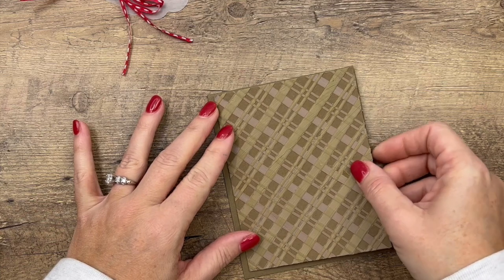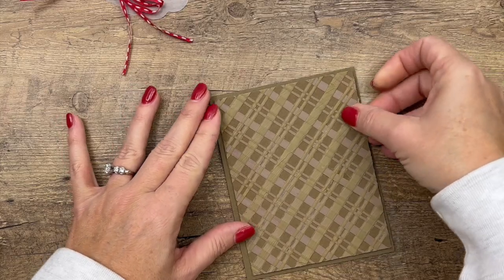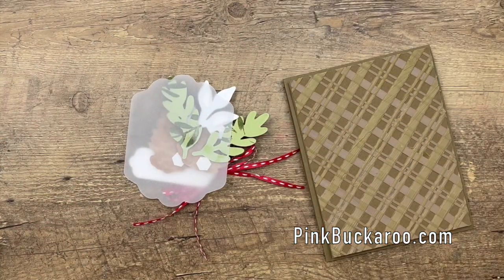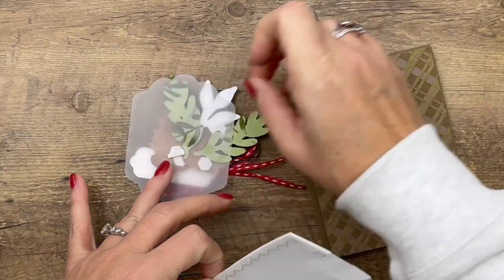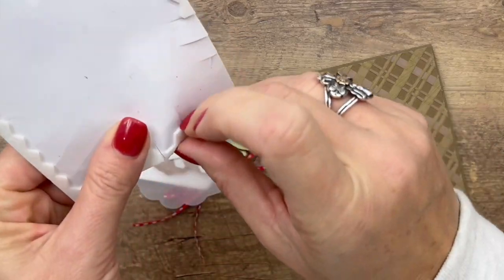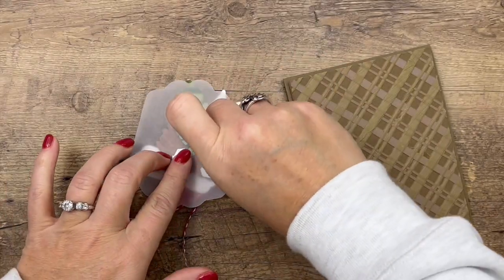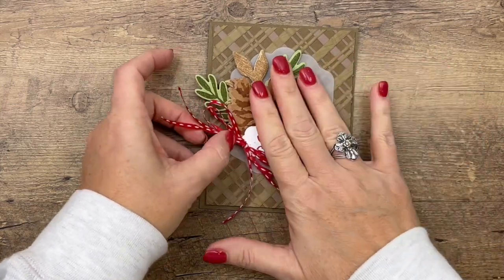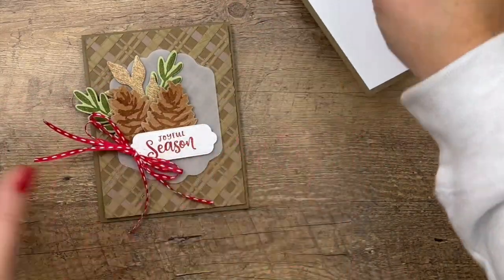That's a really great use for those edges of your dimensionals. Isn't that a fun background? I love it so much - you know I love plaid and gingham, so when I saw this embossing mask I knew exactly what I was going to do with it. Now for this element, take your dimensionals and put them behind your other pieces so they won't be seen.